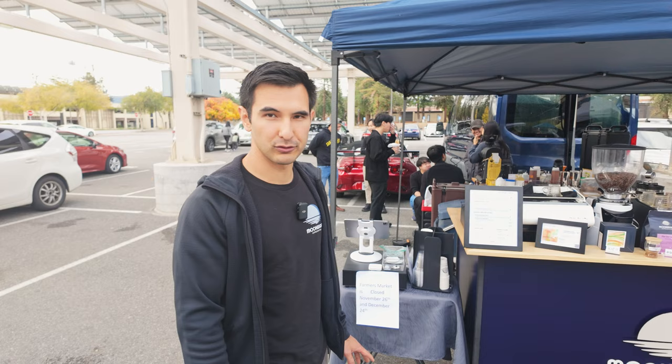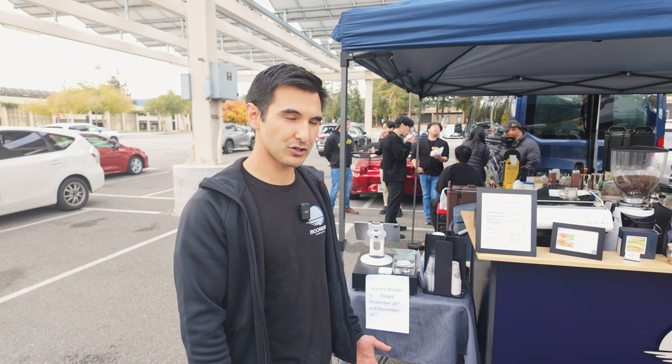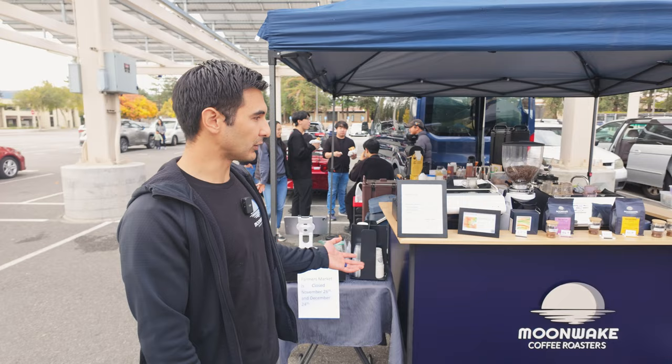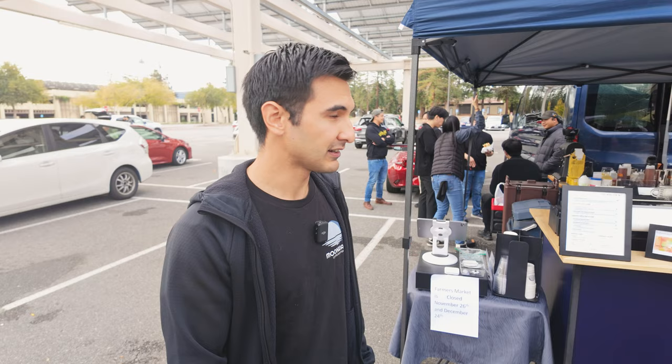Hi, I'm Ming — my wife and I own Moonwake Coffee Roasters. We're a fairly small and very recent coffee roaster starting up in San Jose. We came to this farmer's market looking for a way to get our coffee out to people in the Bay Area and have them try it. Cupertino was luckily looking for a coffee vendor and we were able to slot right in for this year. We rapidly tried to build something we could use as a little pop-up to service your typical coffee offerings, and this is what we ended up with.